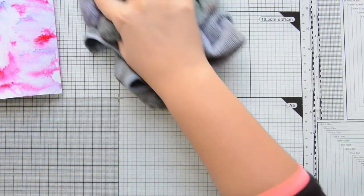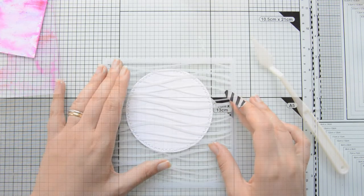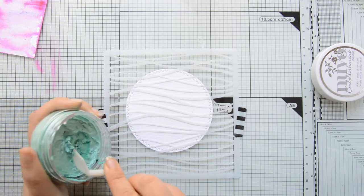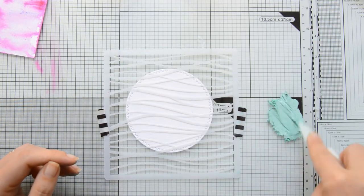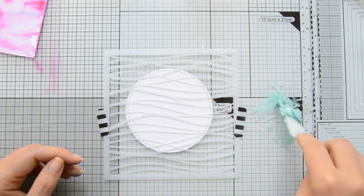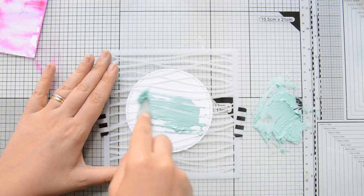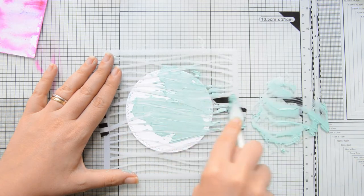I set the panel aside to dry and then I started working on the second element for my card design. I used the largest die in the Sugar Pea Design's Zig Zag Stitched Circles to die cut some more watercolor cardstock by Ranger and I'm going to use the Wave Stencil together with some Nouveau Mousse in Aquamarine to add some texture and yet some more sparkle and shine to the project. I am working up the mousse a little bit so that it softens and I can spread it more easily, and when it's a soft enough consistency I can go ahead and apply it through the stencil and cover the entire panel.